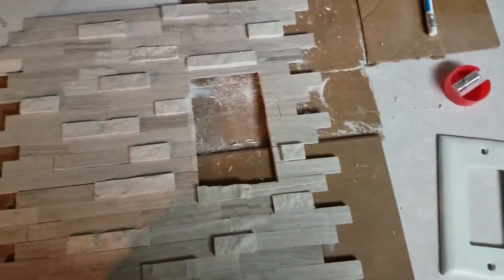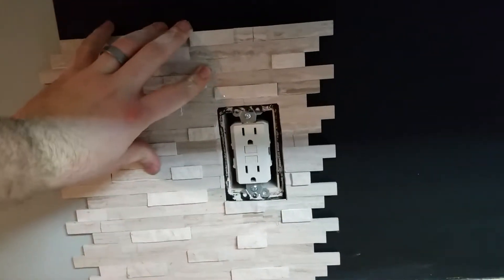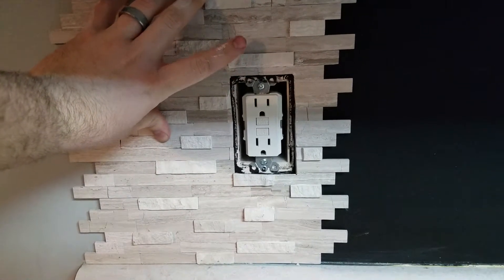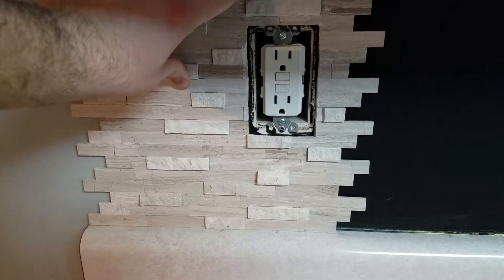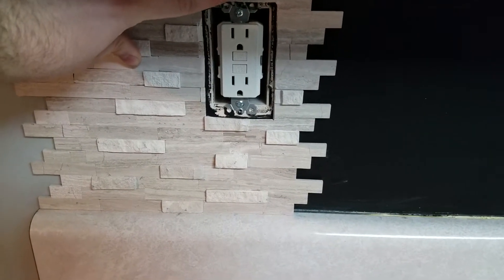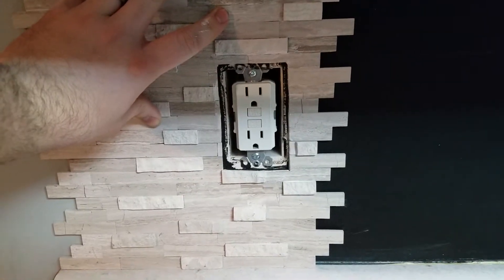So we have our hole cut for the outlet. I'll just give you a test fit here, get everything all lined up. That method works great — it's perfectly lined up. You can have a little bit of slop either way. As long as you make a relatively close cut, you should have plenty of room for the switch cover to still cover up any rough cuts or imperfections. That's a pretty nice clean cut.